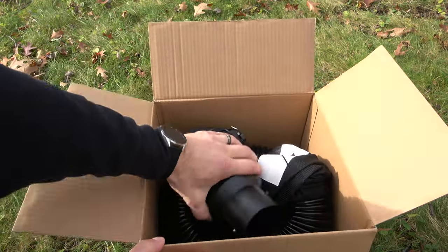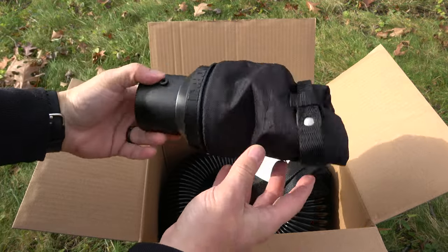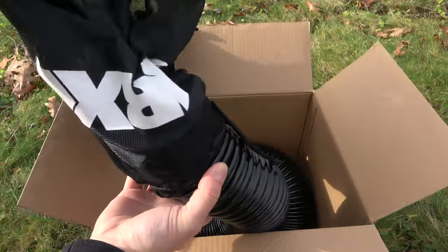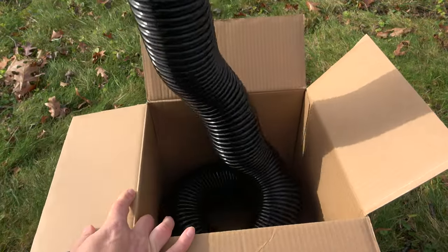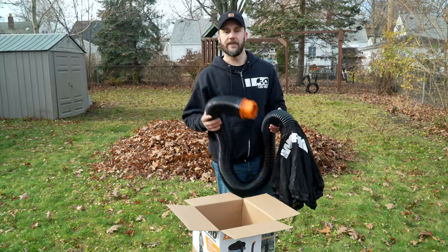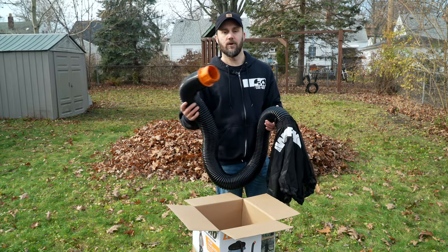Here we have the adapter to connect the hose to the vacuum, and here's the mesh bag connected to the hose. That's all there is to it. Hopefully this thing works as advertised - we're going to go ahead and test it out.